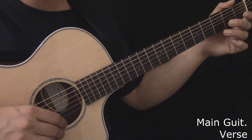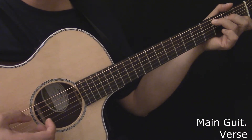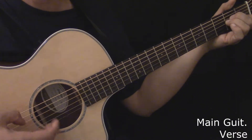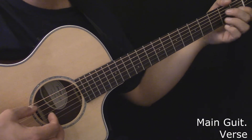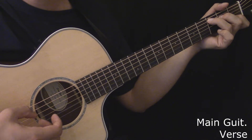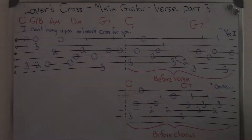Here's the main guitar during the third part of the verse, with the transition to the chorus. Here's the main guitar during the third part of the verse, with the transition to the chorus, played slowly. Here's the tablature for the main guitar during the third part of the verse.